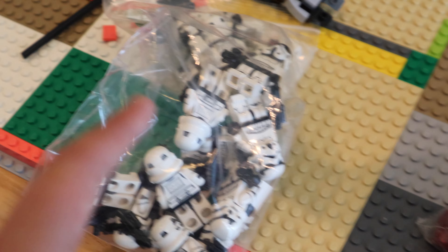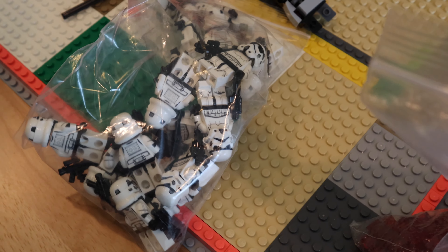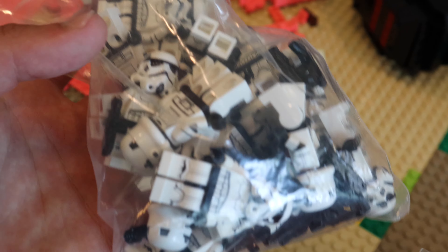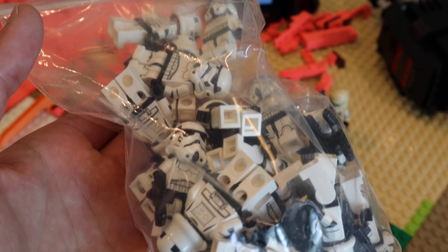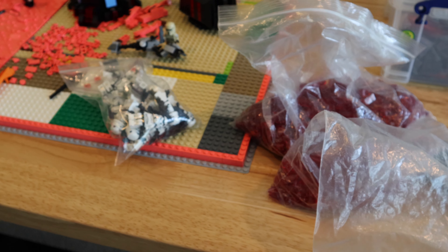Originally I was only going to borrow about ten stormtroopers, but Jay said just take as many as you want. These are already equipped with Firestar Toys arms as well as BrickArms stormtrooper blasters, and I have a few extra to put on some specialty stormtroopers that will be in this MOC. Jay, if you're watching this, thank you so much — I really do appreciate it.